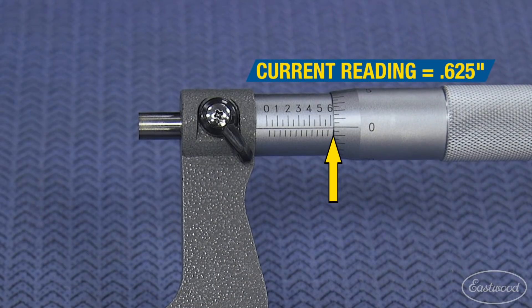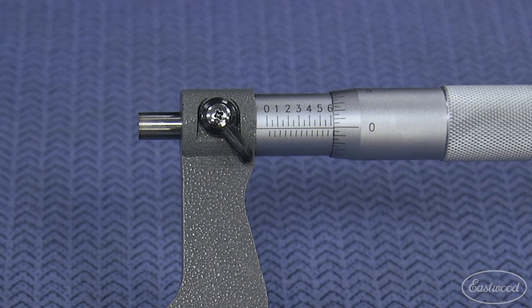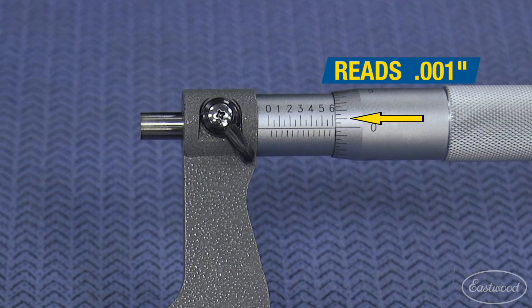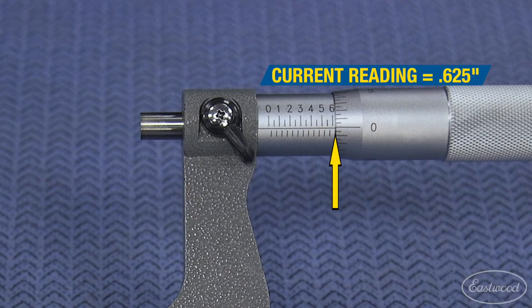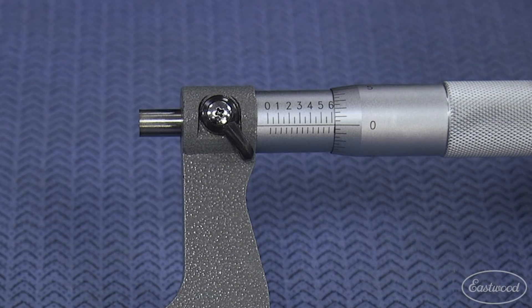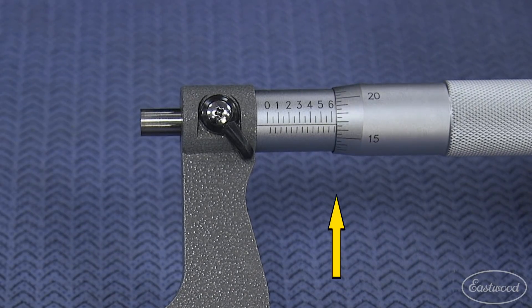We are now at 625 thousandths. You may have noticed the thimble also has two sets of lines: a smaller line, which should only be used for reference, and the longer line, which reads in thousandths and is what we will be using for this measurement. So we are now starting at 625 thousandths. Let's say the part we are measuring has the micrometer set at this position, which now reads...